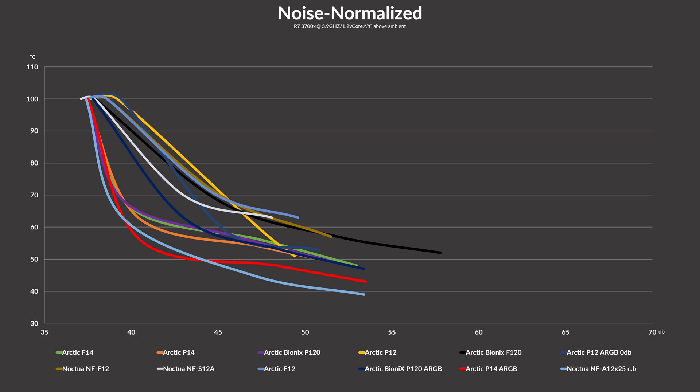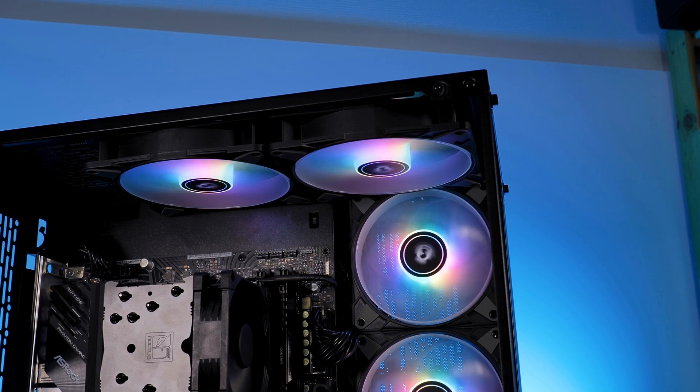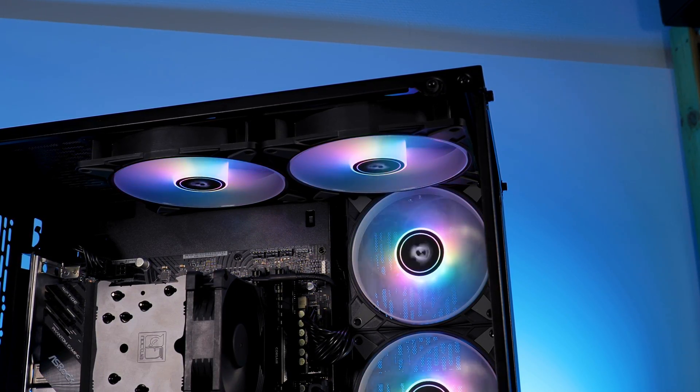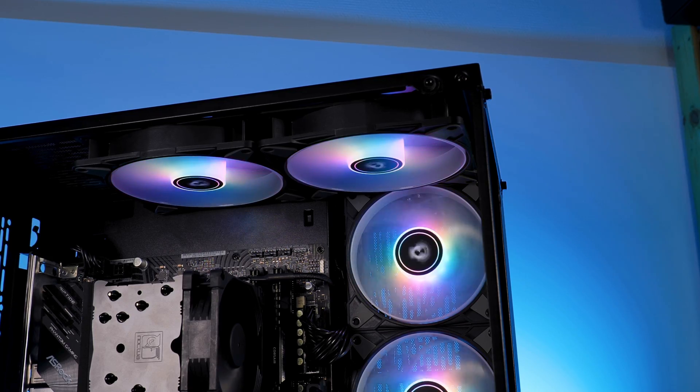Except of course for that little part here. So performance as a whole — both raw cooling and noise — really, really good results, and by far Arctic's best fans we have seen until now.